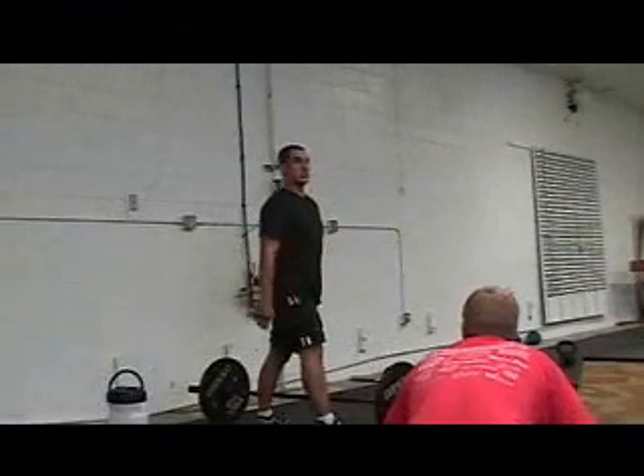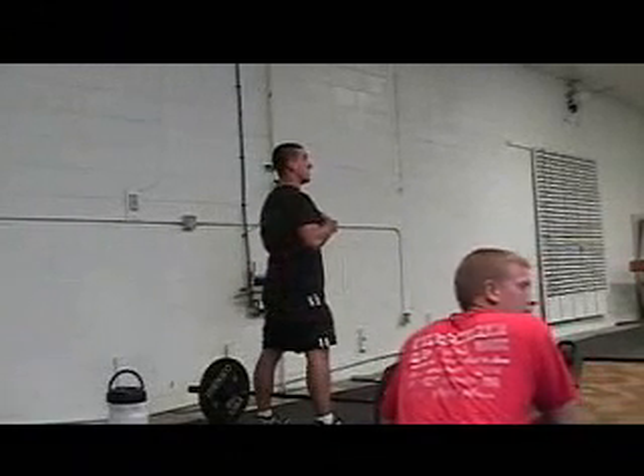Lower back — lumbar curve stays nice and arched the whole time. Chest up, head up.